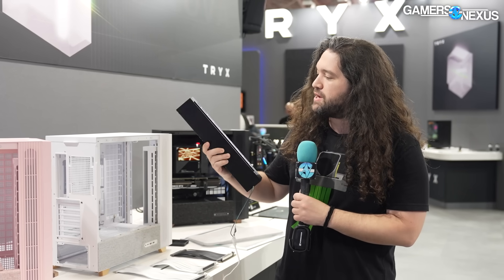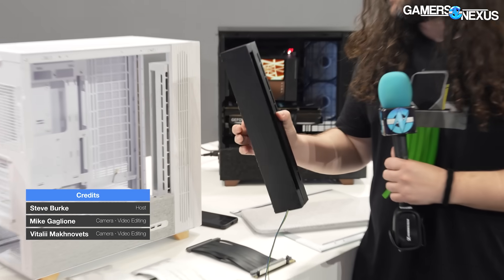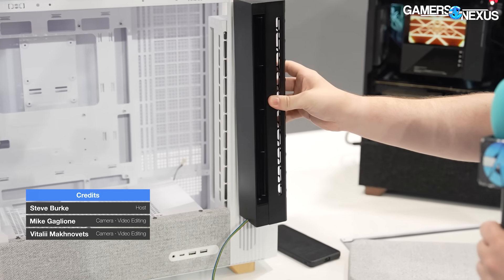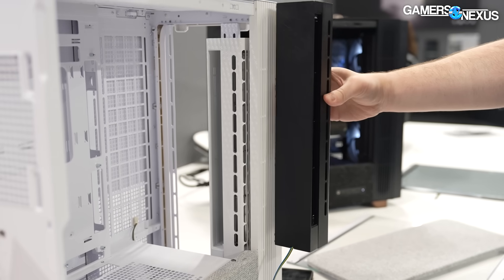Crossflow fans are back. I just had to study them in the middle of the show floor. We did a video about the Meshless AIO Mini-ITX PC, which was a prototype at the time that used a crossflow fan — one of these. It was a very interesting product. Trike's is trying to shove it into an ATX case, which I have not seen any examples of in about 20 to 30 years — it was the last one I was able to find online.